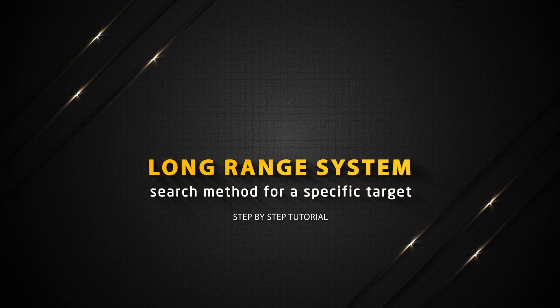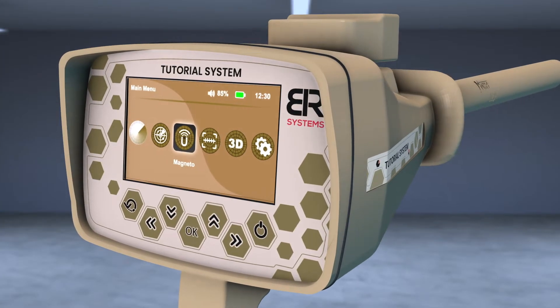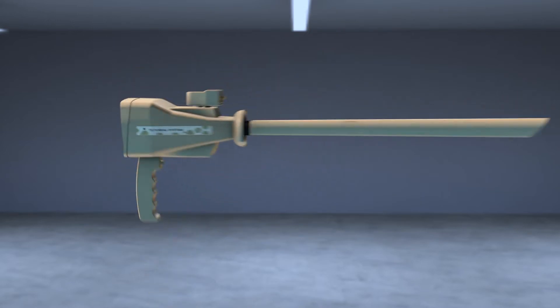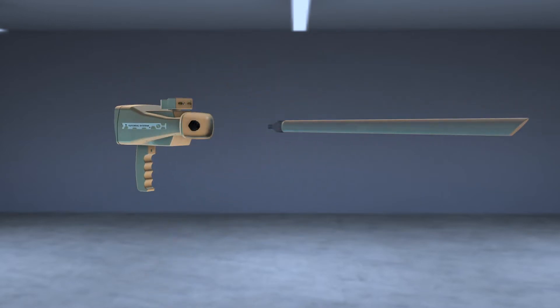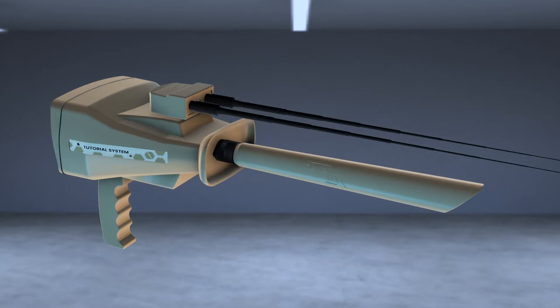Long Range System Search Method for a Specific Target. Turn on the device, then choose the Long Range icon from the main screen. Install the PowerMax 25 sensor at the designated entrance. Tighten the clamp well and then install the antennas in its place.